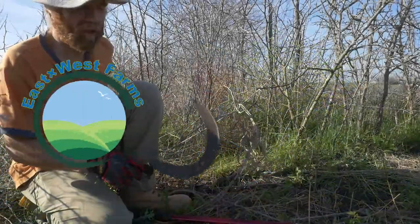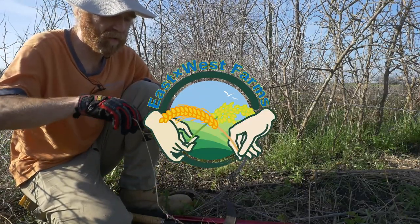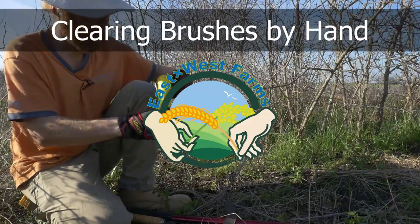Welcome back to East by West Farms, where we grow what we eat and we eat what we grow. Today we're going to do some brush work. We took over this farm in about August last year. The previous owner was homesteading. They tried to convert that farm into agricultural land and abandoned that idea for various reasons.